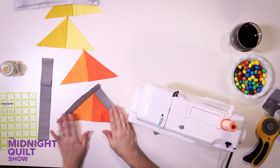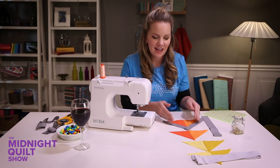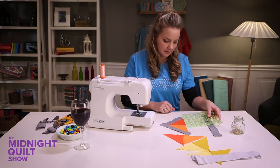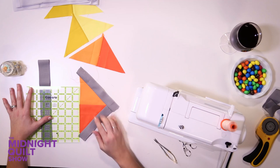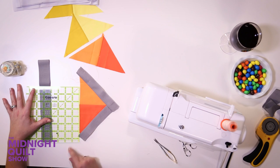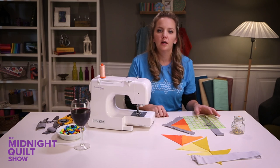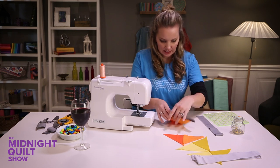I got the two sides on. I pressed my sides down and I'm gonna trim it — basically trimming it even. That didn't turn out quite like it was supposed to. This strip should have come out longer so that I could trim it even with the edge. Now I have a little bitty gap right there which is not gonna work. Let me go fix that.